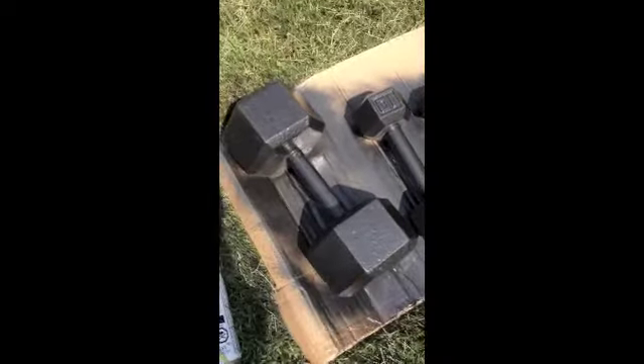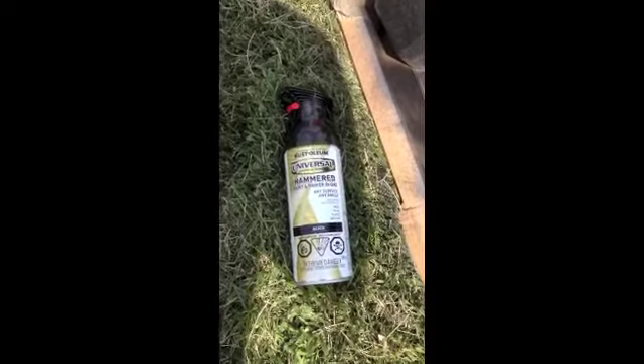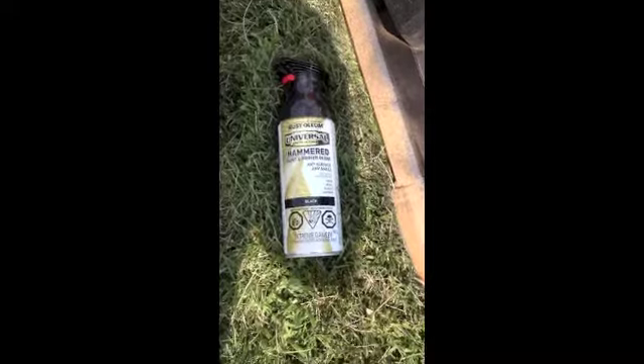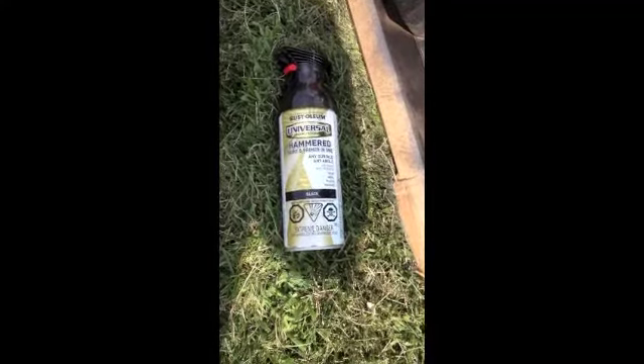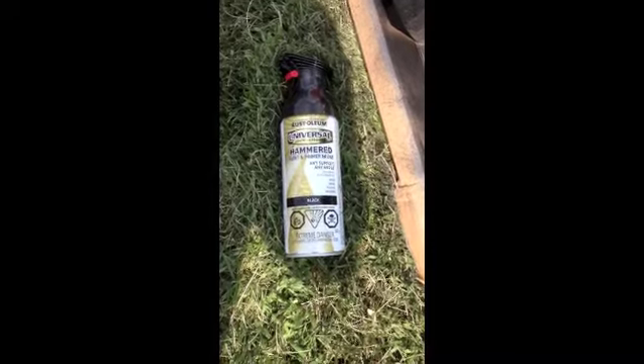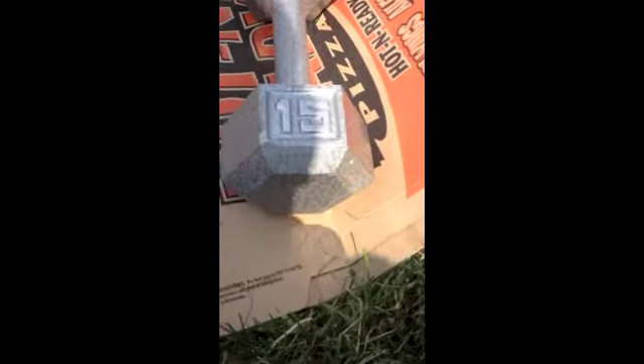What I'm using is Rust-Oleum Universal hammered paint and primer all in one. It's a hammered finish and it looks really nice when it's done — pretty much the same type of finish that you would find on your dumbbells to begin with.